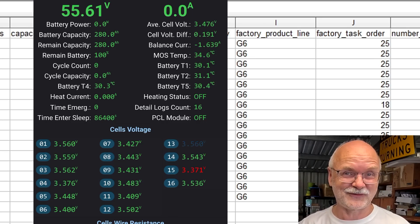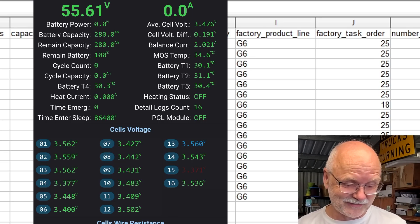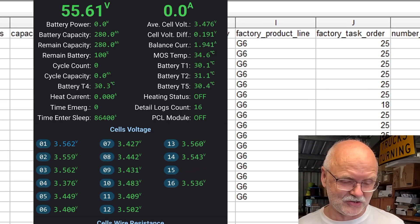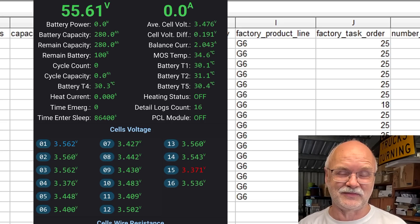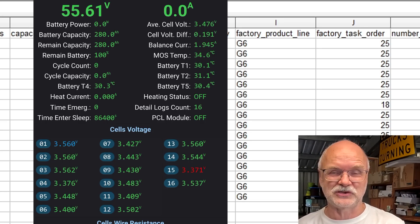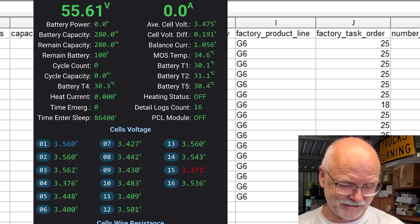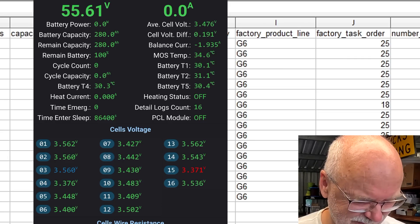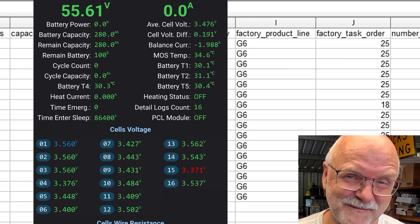So far there's nothing else to see - we just have to wait until the BMS finishes balancing. I'll be right back once this is done, then we increase the voltage slowly and get the test started. It could take one to two hours at least - let's see how patient I am.